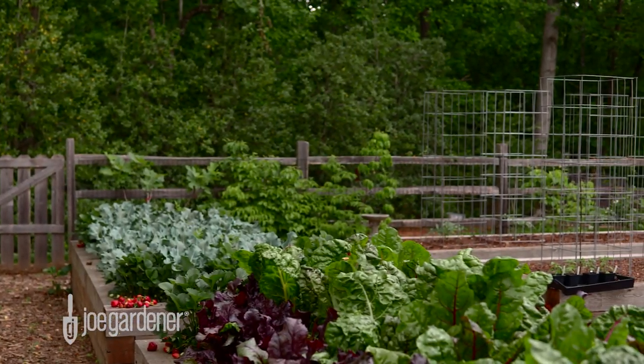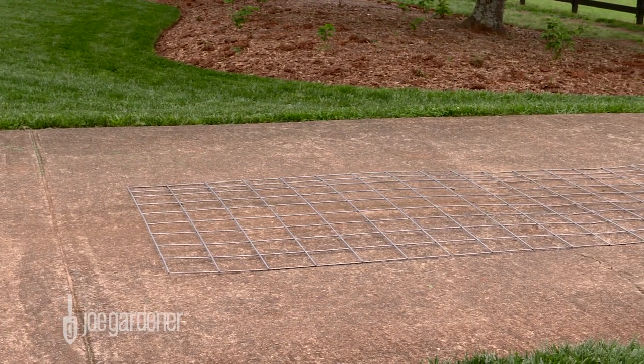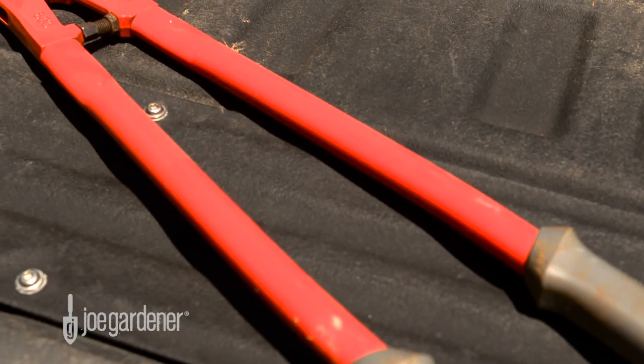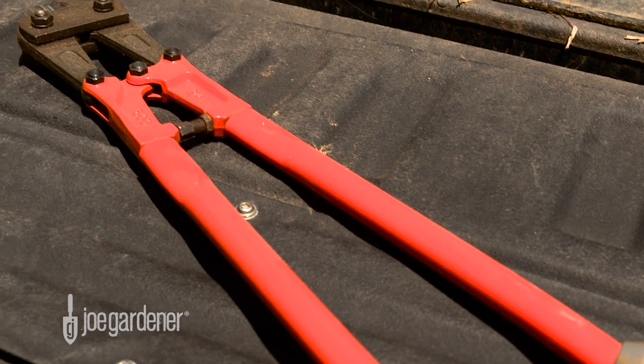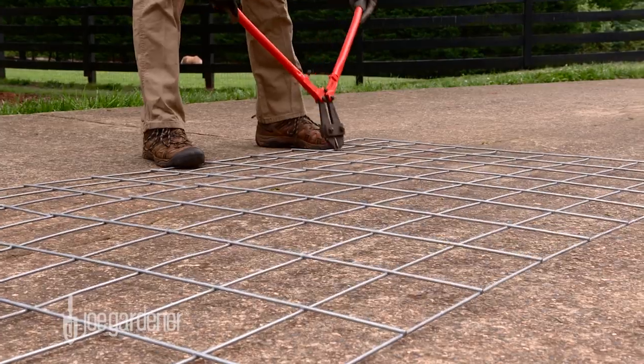Here's how to make the ultimate tomato cage in a few simple steps. You just need two things to make these: one livestock panel and a pair of bolt cutters that you can find at any hardware or box store. These cost me about $22 and well worth it.